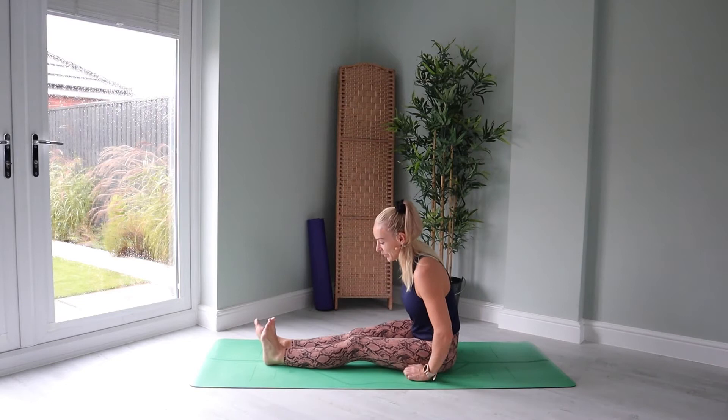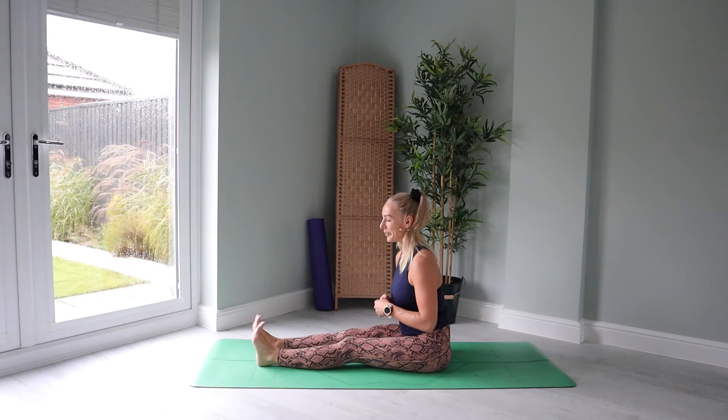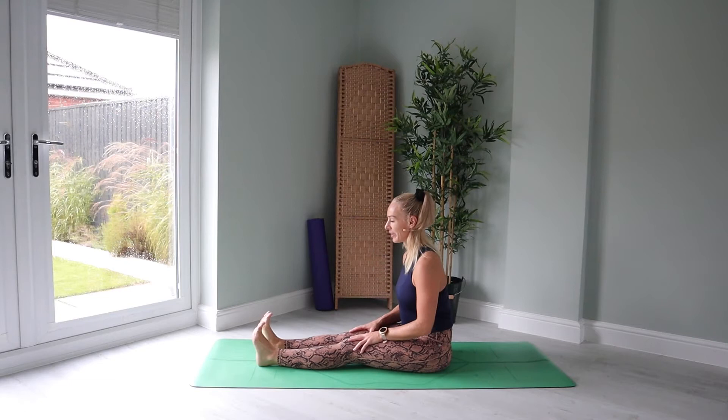Let's begin today's practice bringing the legs out straight. Remove the flesh from the sitting bones, really root down, flex the toes back towards you. This wouldn't be yoga if we didn't connect to ourselves and the present moment and the breath before we move. So let's place the hands on top of the thighs, drop the shoulders away from the ears and simply just breathe.